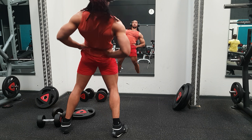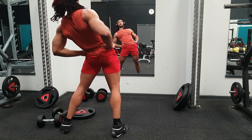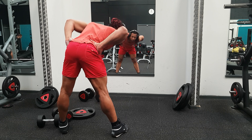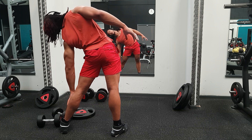Five, three, two, one. One, two, one. One, two, one. One, two, one.